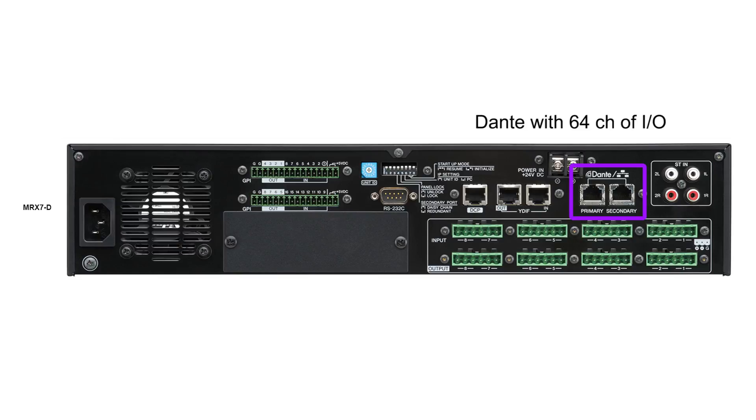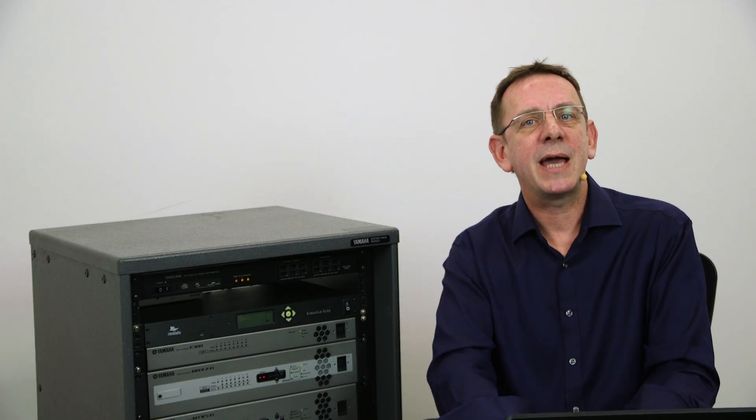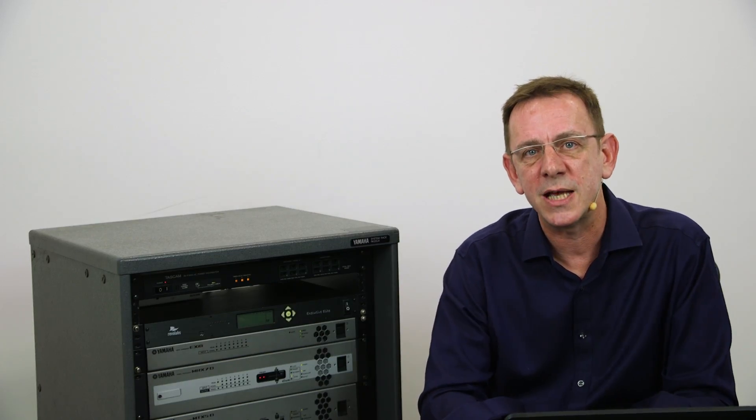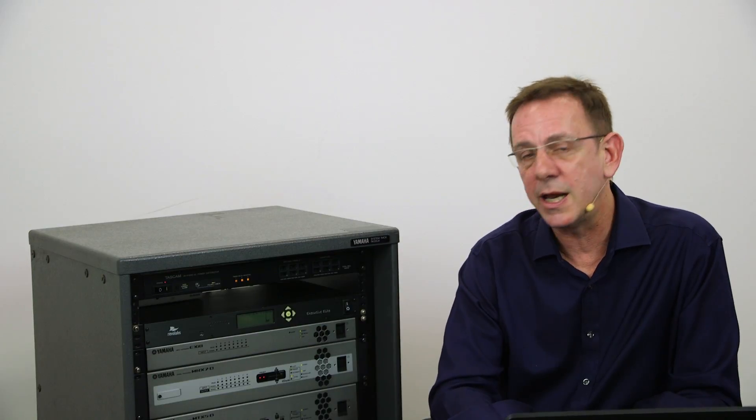You still have all the processing that we saw in the MTX, but now the MRX7D has many more specialist processors or components that you can insert in the signal chain. In some cases, the combination of these components and the processing make this product unique to the market. Its price-performance ratio is arguably unmatched, and in some of the following videos we will highlight some of the specialist processing that makes it so appealing for a variety of different installation types.